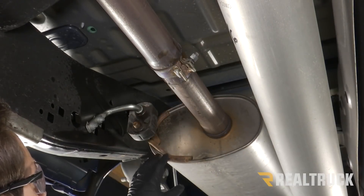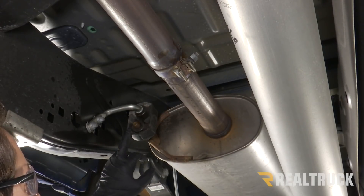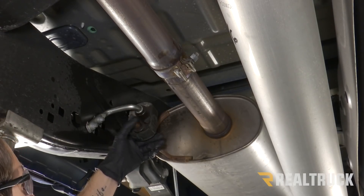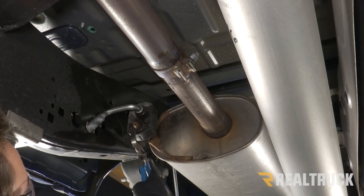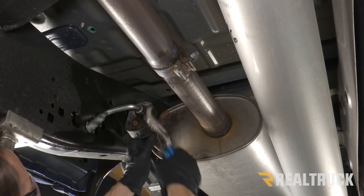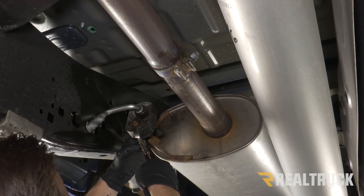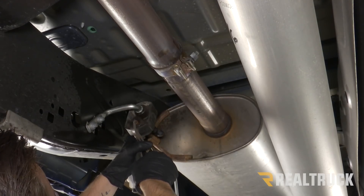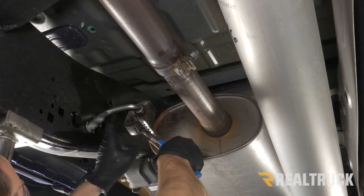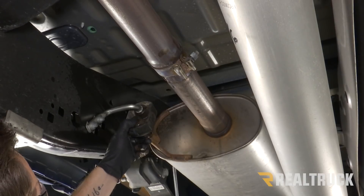Now we're going to start working on getting our muffler and the rest of our tailpipe off of our hangers, starting at the one right in front of our muffler. They do have a hanger tool you can buy to get these off, but if you just have a pair of channel locks they work pretty well. While you're doing this, you want to make sure you have somebody helping you so that it's easier to handle this piece of your exhaust.